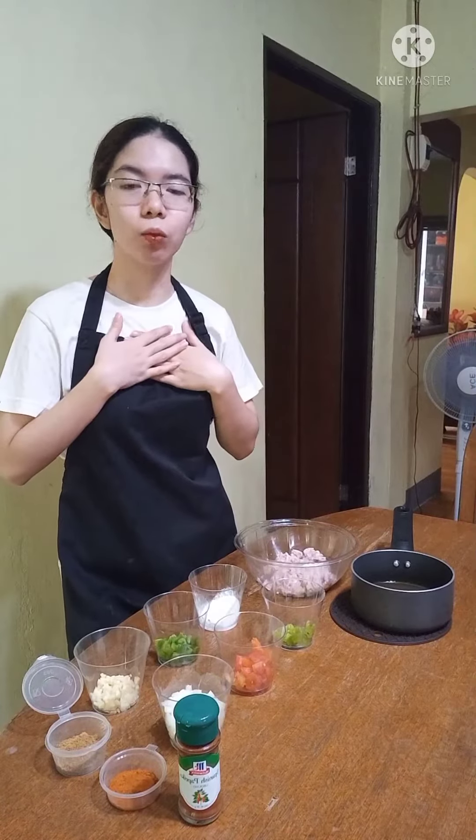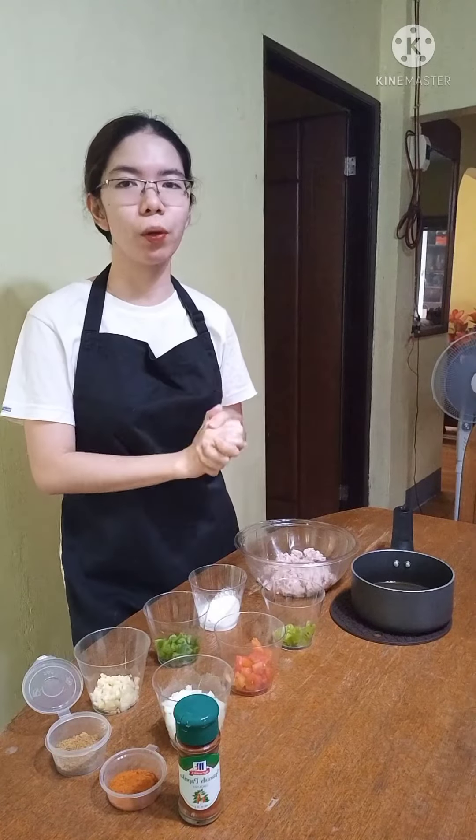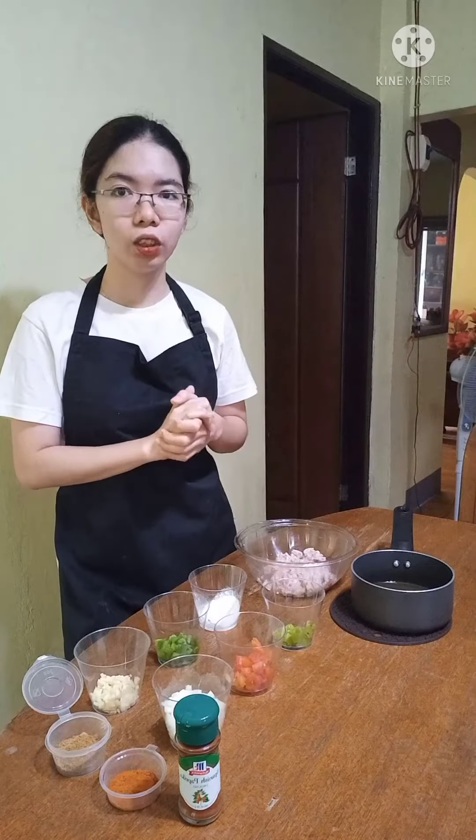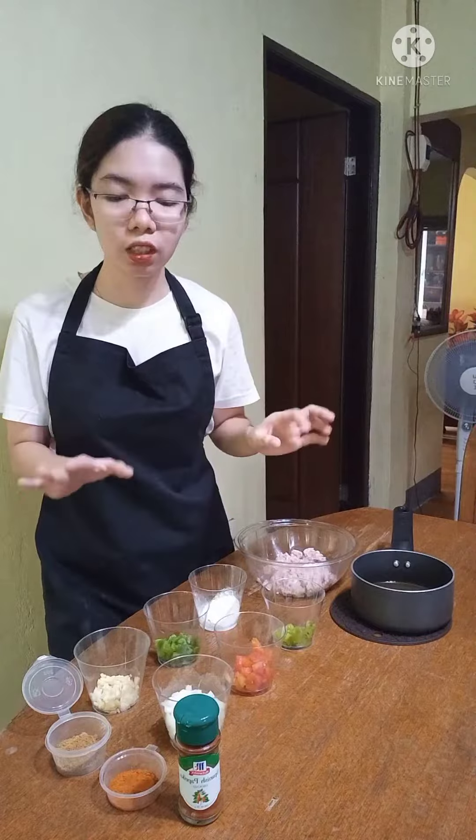Good day! I am Carmela de Ramejos from 2HMA. For today, I am going to make a chili con carne, also known as the Texas red chili. Here in front of me are my ingredients for that Western cuisine.